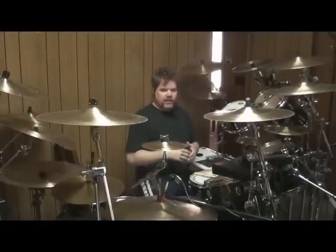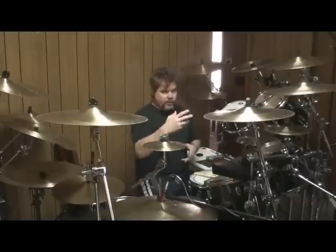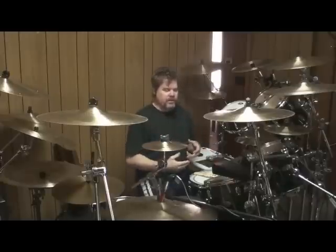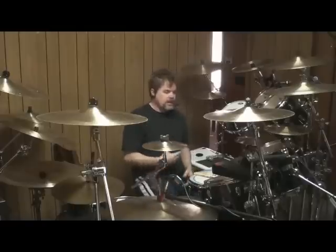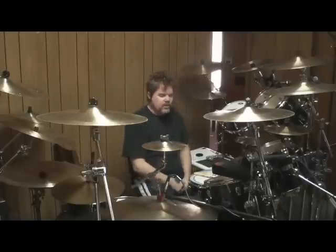And then there's a fill on the third time around, and then it does the same thing, and then there's a different fill the second time around, and then a different fill the fourth time around — third, fourth, and so on and so forth.